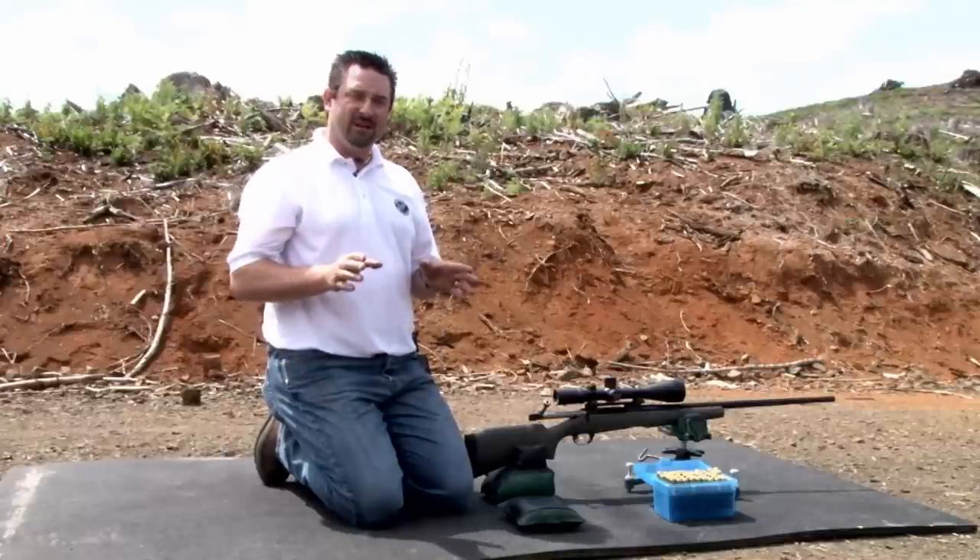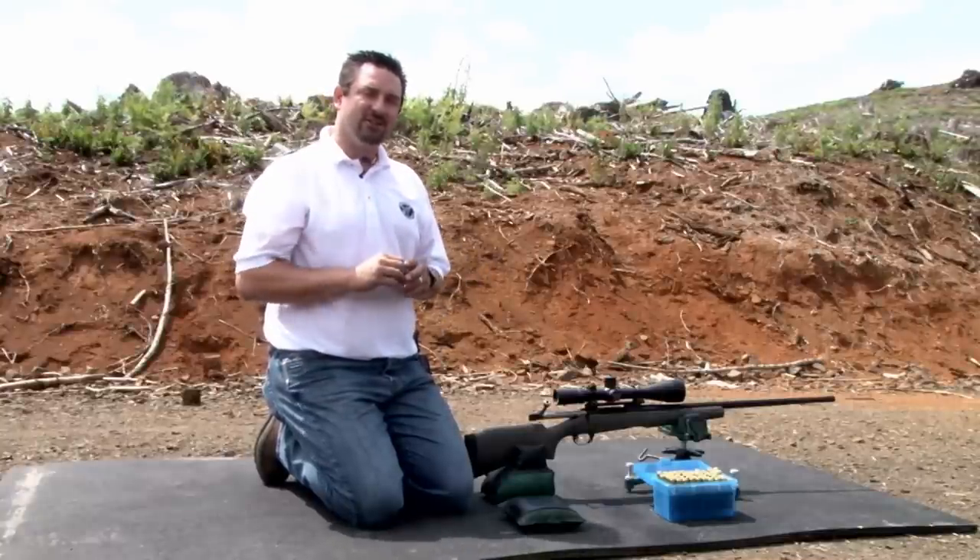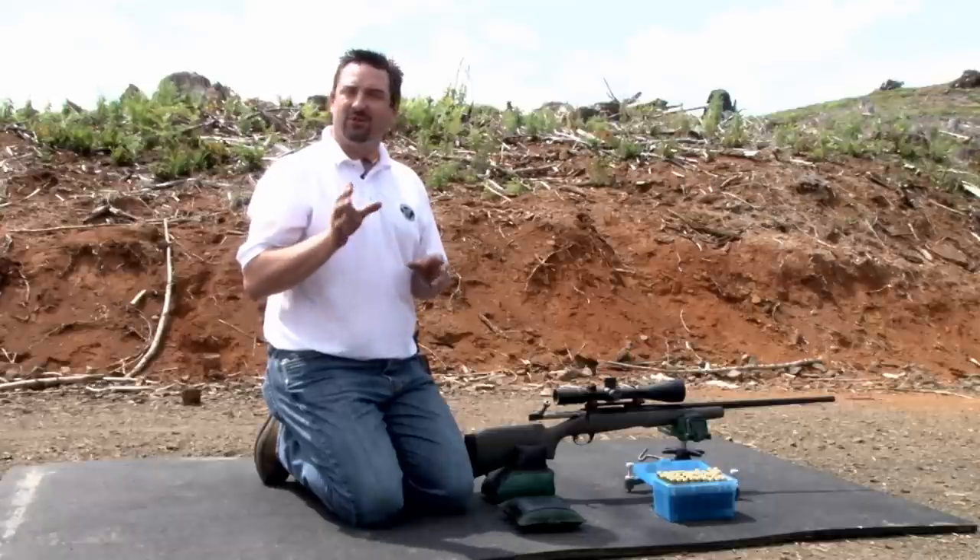Today we're going to do a simple field test, commonly referred to as the box test. This will assure us of the accuracy of the Nightforce turret adjustments.